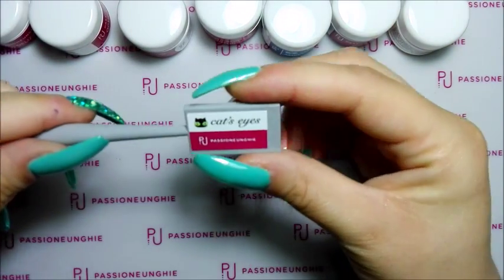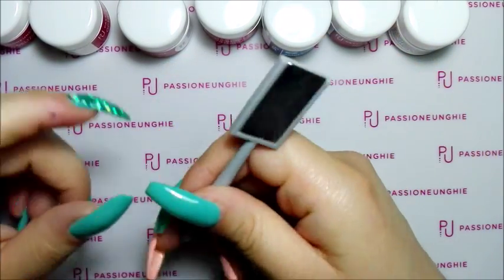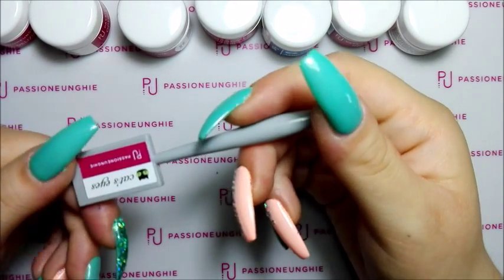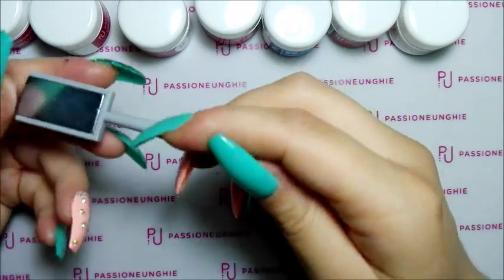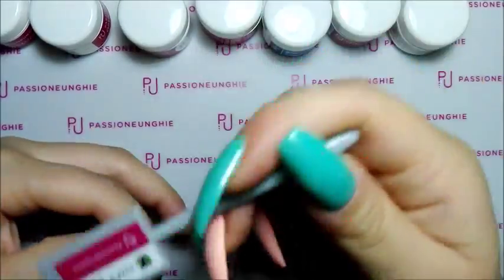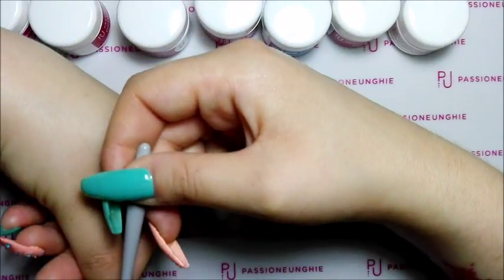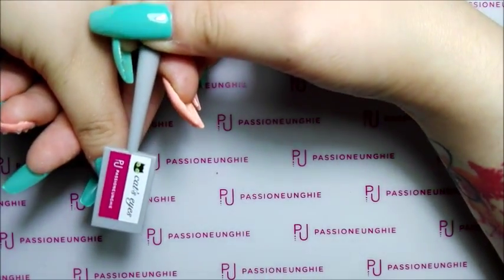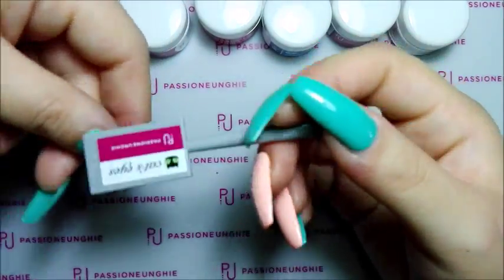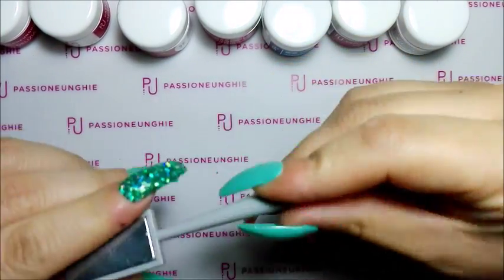Mi sono comprata il magnete Cat Eye per i gel color cat eye, perché ne ho comprato uno del gel color. Il magnete è costato 1,50€. Praticamente voi mettete il gel color, date una passata, poi se volete per il coprente date un'altra passata, e mettete questa così per qualche secondo. Quando levate vi fa la riga di traverso, come fosse proprio l'occhio del gatto. O se no potete mettere per l'orizzontale, come vi pare.